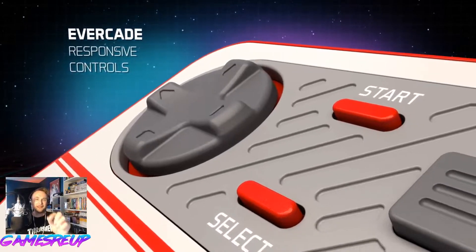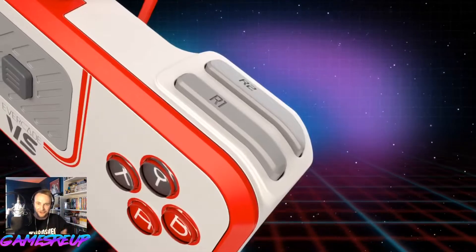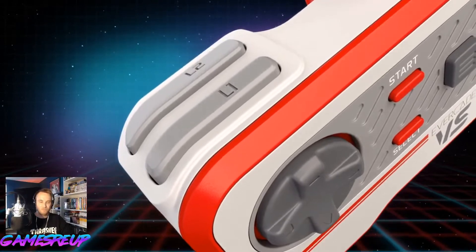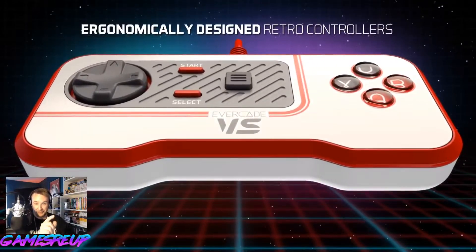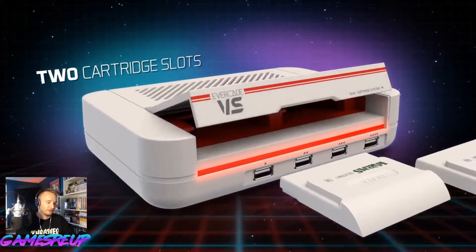Look at that D-pad — they've kept the D-pad. Just start and select. Shoulder buttons. That means PlayStation 1 games. We can see more of them coming soon, with Out of Shadow.